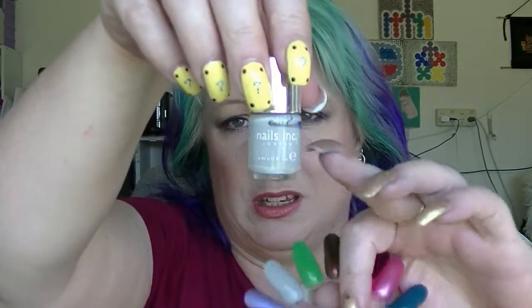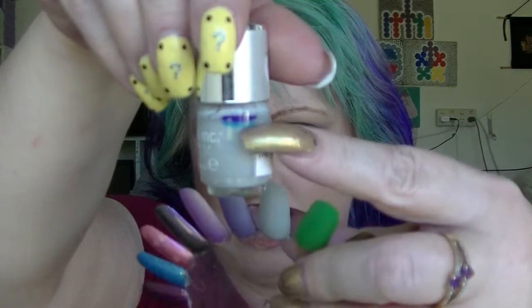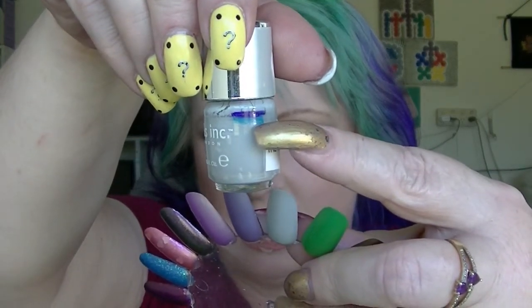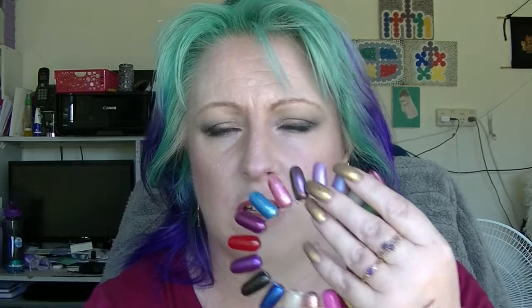Then we have South Bank from Nails Inc, which is just a flat grey polish. Its line has moved the tiniest bit. This one was actually completely full when I first started using it. If I use polish on this hand I use a lot more than if I do it on this hand, where the nails are quite a bit shorter.